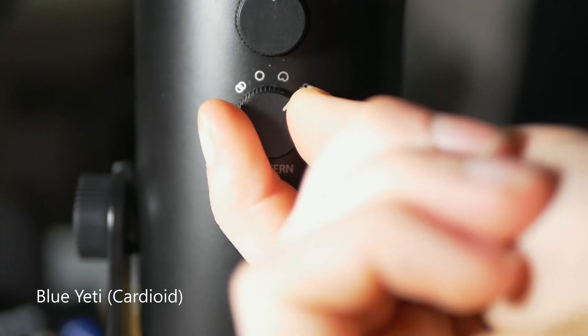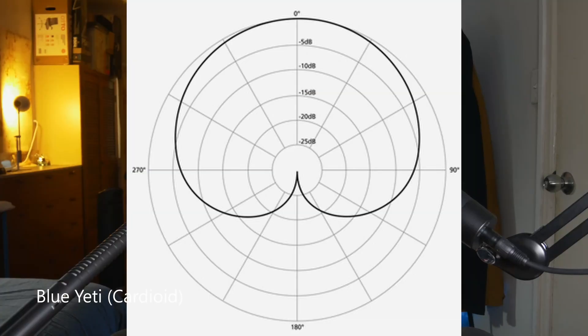We've changed now to the cardioid pickup pattern. As you can see from the diagram, it is vaguely heart-shaped, which is where it gets its name — cardioid. It picks up very well from directly in front of the microphone, whereas from the back, not so much. There are birds outside making some noise, but this should be doing a decent job rejecting that sound from behind. To demonstrate the directionality: if it's pointing directly at me and I start turning it, it gets quieter and lower quality the further around I go, and right behind it, it's significantly quieter. That works the same on both sides.